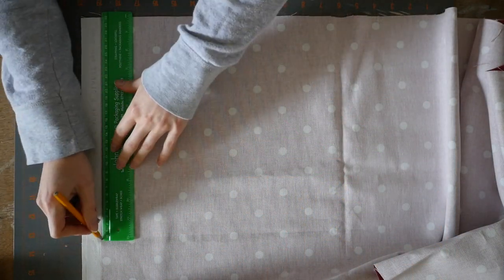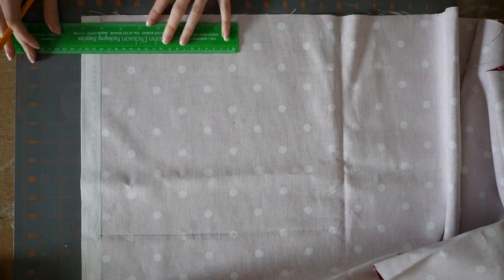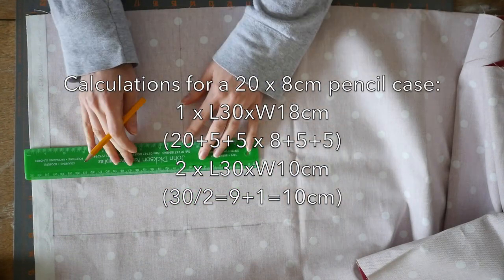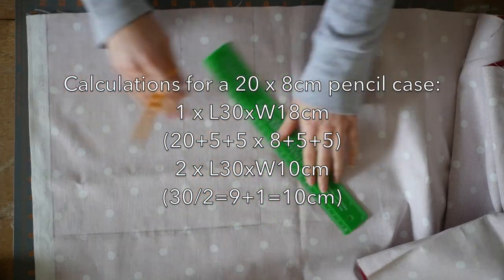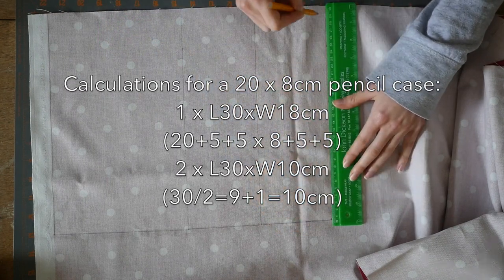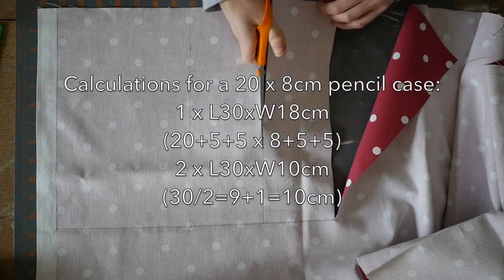The first thing you need to do is measure out your pieces. You'll need one large rectangle and two smaller rectangles. I've done the calculations for a pencil case that roughly measures 20 centimeters by 8 centimeters — that's how big I want the top to be. I've added 5 centimeters to each side of the main base piece, so I'm going to cut mine 30 centimeters by 18 centimeters. For the zip pieces, you take that 18 centimeters, divide it by two which is nine, and add a centimeter for the seam allowance to attach the zip. So my other two pieces are going to be 30 centimeters by 10 centimeters.